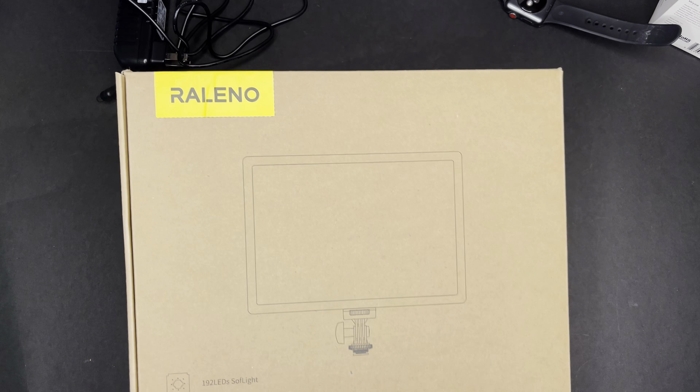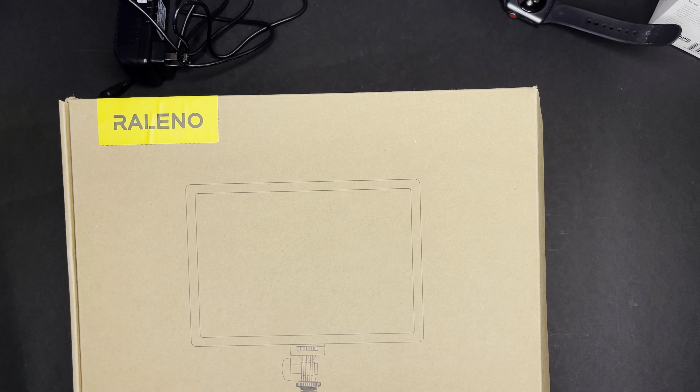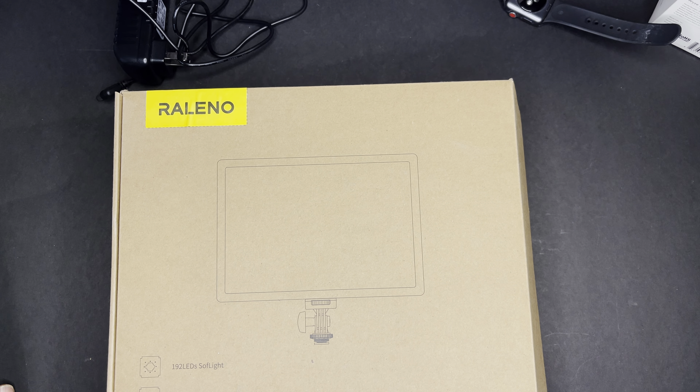So I did pick up this — I don't know if it's Releno or Relano — light from Amazon. I got it on sale, but it's normally around $59 on Amazon.